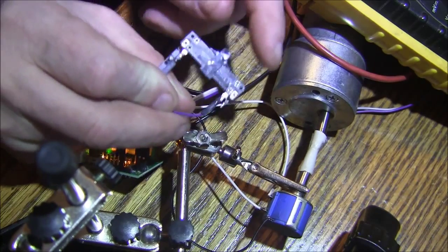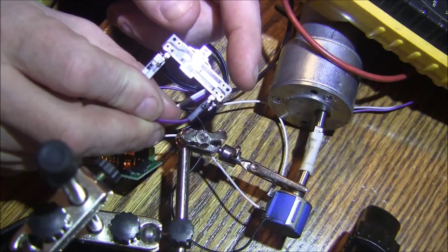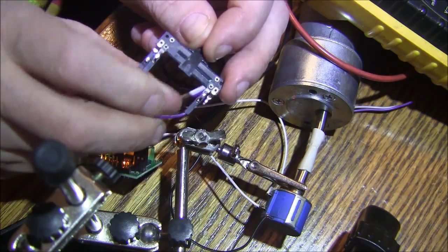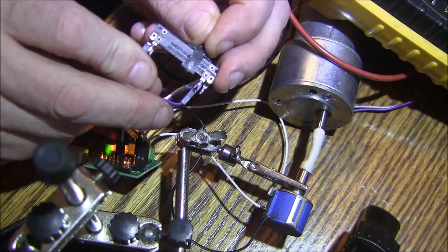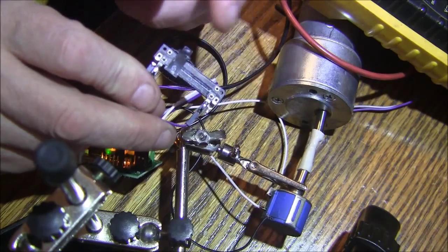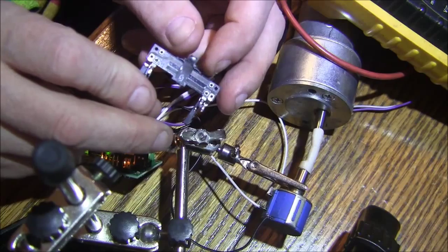If I move the pot, you can see the motor servoing on the position. For the big step, it would never have to move that fast in real life, as long as you kept the feeds on the apron reasonable.